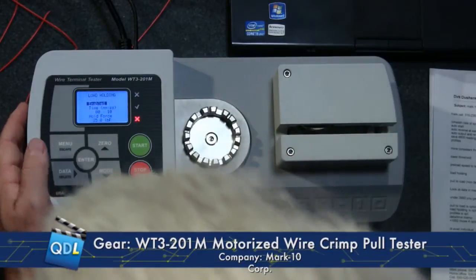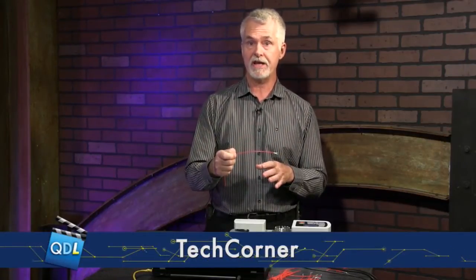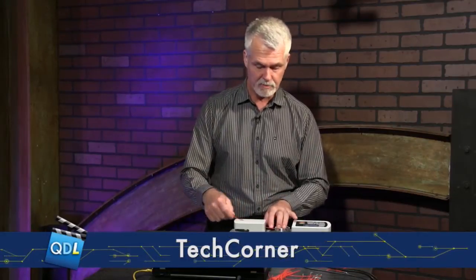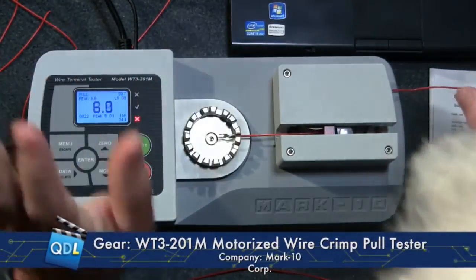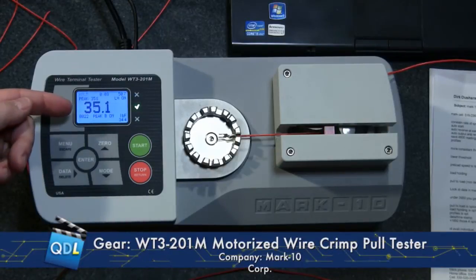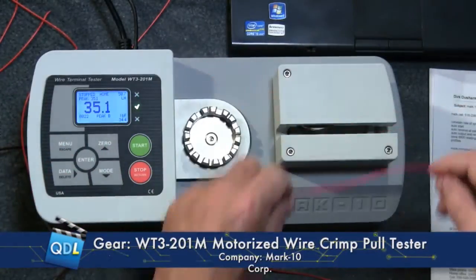There's also a variation called load holding. Some standards require that you not only pull to a load but then hold that load for a certain amount of time. It's not good enough to just reach the load — you have to sustain it. You can program the duration to whatever you want; I've set it for 10 seconds. It pulls to my predetermined load of 35 pound-force and holds it for 10 seconds. As long as it lasts without breaking, it passes — and there you go, it passed.